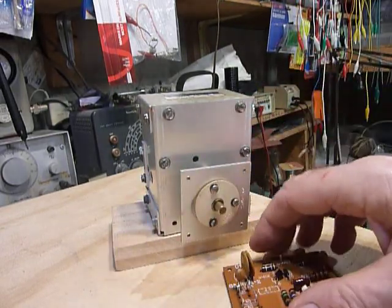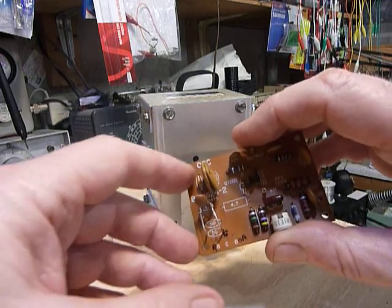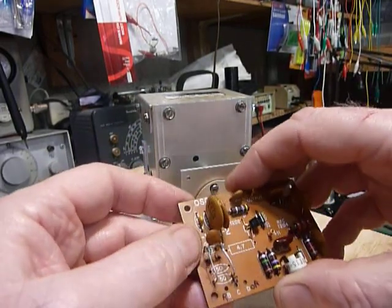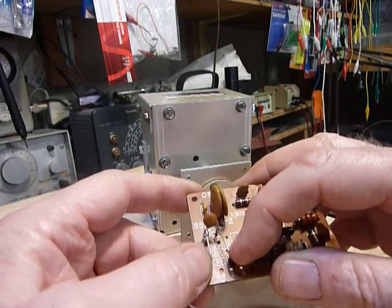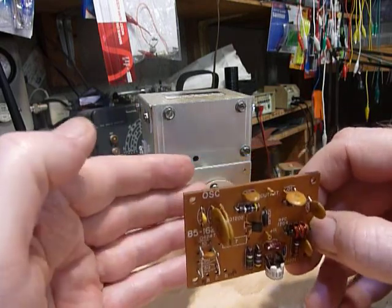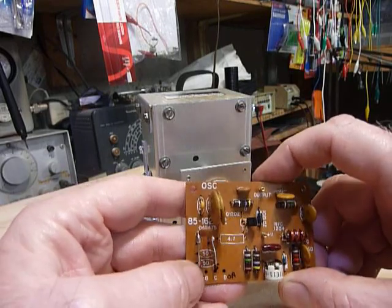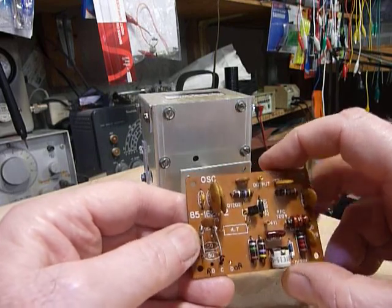I took some bus bar and put in little rails on the circuit board, jumpered across on each side, so I can tack solder little capacitors across and try them. The reason I did that is this board mounts in there vertically with another board on the other side. To change those capacitors you have to take the boards off the mount — four screws, difficult to get in and out. With the bus rails I was able to tack solder capacitors and test them without taking the boards out.